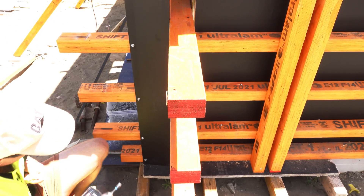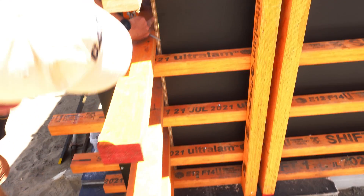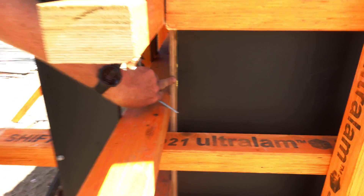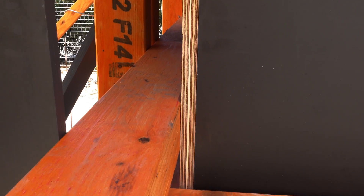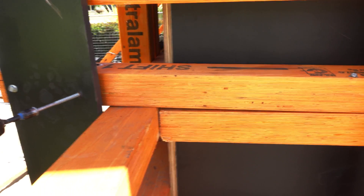Just showing where the loose bit is. So when I screw this, watch that pull in. You can even angle the screw a little bit.